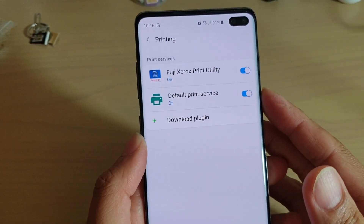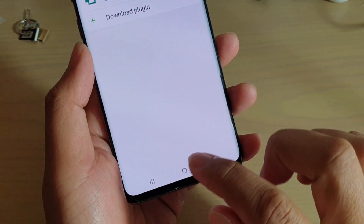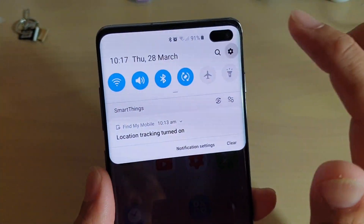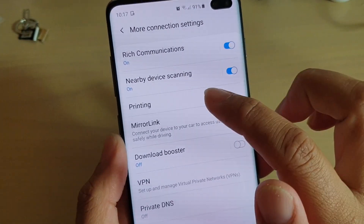How to add Canon printing services on your Samsung Galaxy S10 or the S10 Plus. First tap on the home key to go back to your home screen. Then swipe down and tap on the settings icon. From here tap on connections, then tap on more connection settings. In here tap on printing.